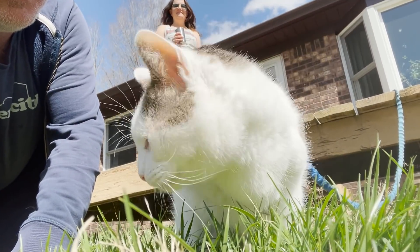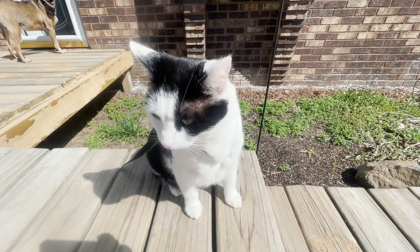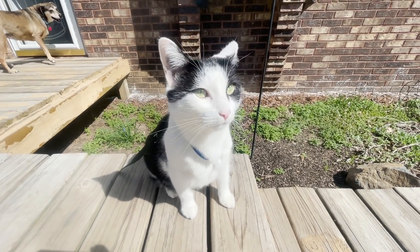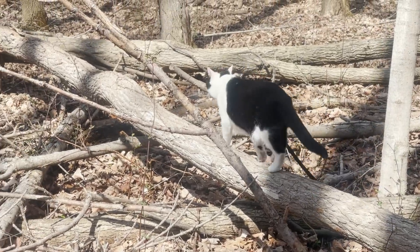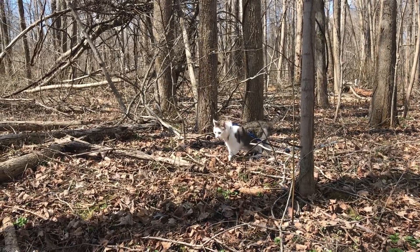It is nice and sunny and springy and that means more outside time for the cats. The cats are loving the outdoor adventures — they're really far into the woods today.